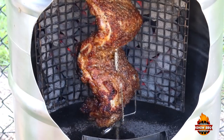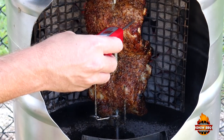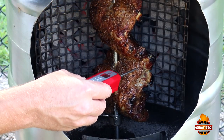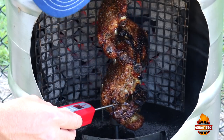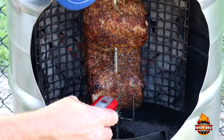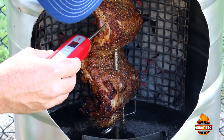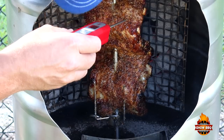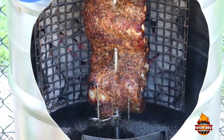Let's check these ribs and see where we are internally. Readings are 205, 190, 195, 200 — so we're basically where we want to be. I think I'm going to give them about five more minutes, which will give us a total time of one hour, and then we'll cut into them.